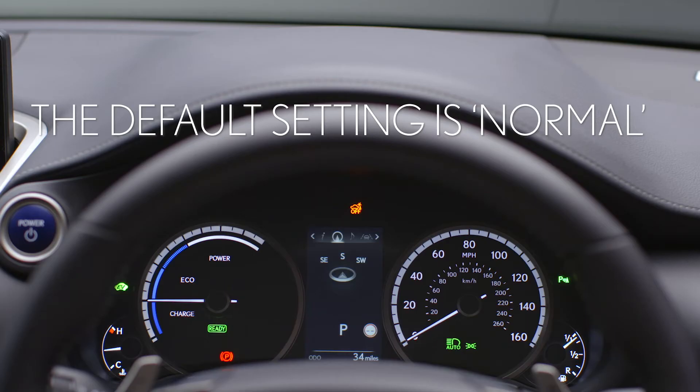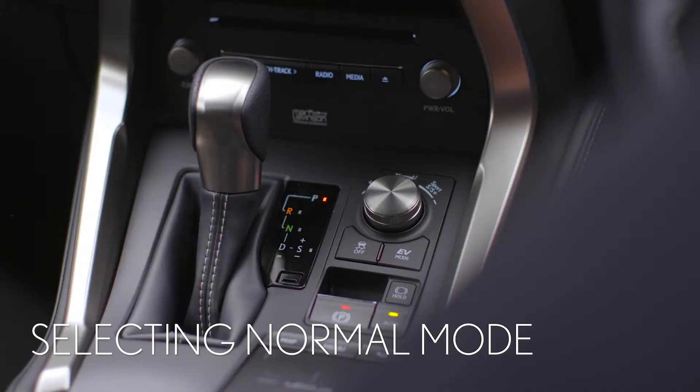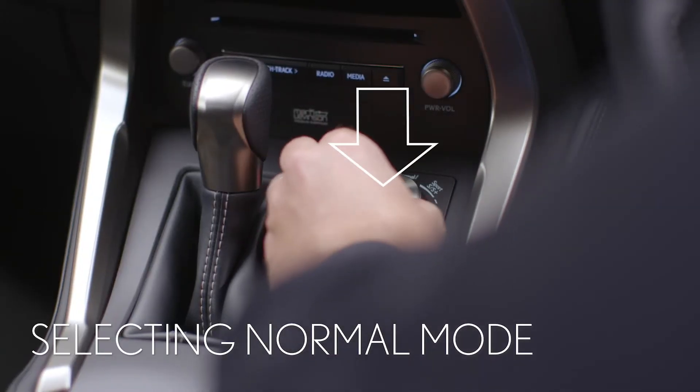The default setting is Normal. This provides a balance of fuel economy, quietness and performance. You can select this mode by pressing the button here.